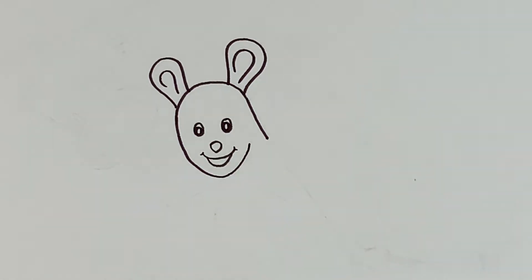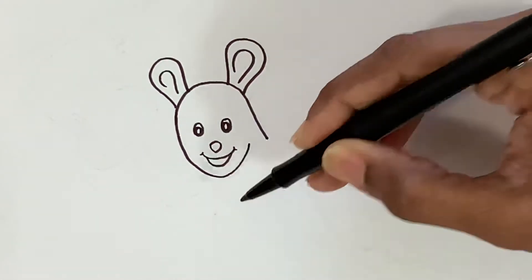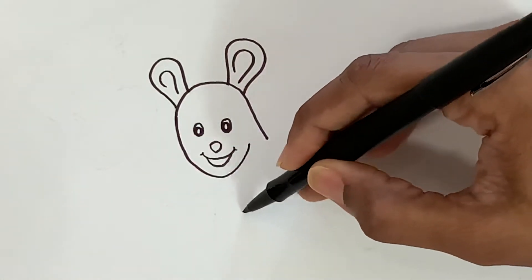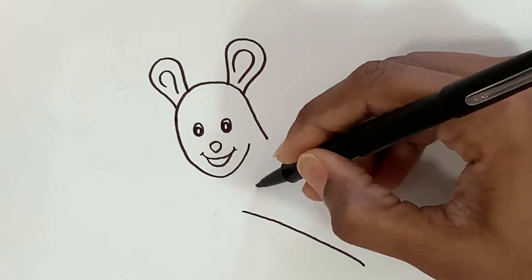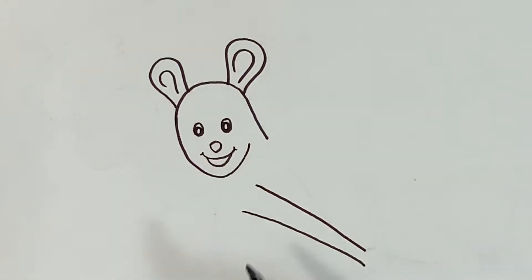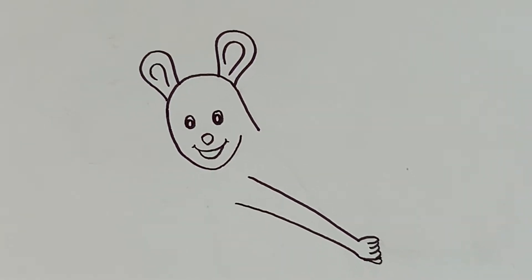The next step is going to be the hand — the hand that is pulling the cart with the gold pot. I'm going to come down from the mouth, then do a curve line like this. Then I go up and do one more line where the lines are wider on the top and closer to each other on the bottom. Now go ahead and do two curve lines like this, and then do the fingers — I'm going to do a tiny curve line for the thumb.